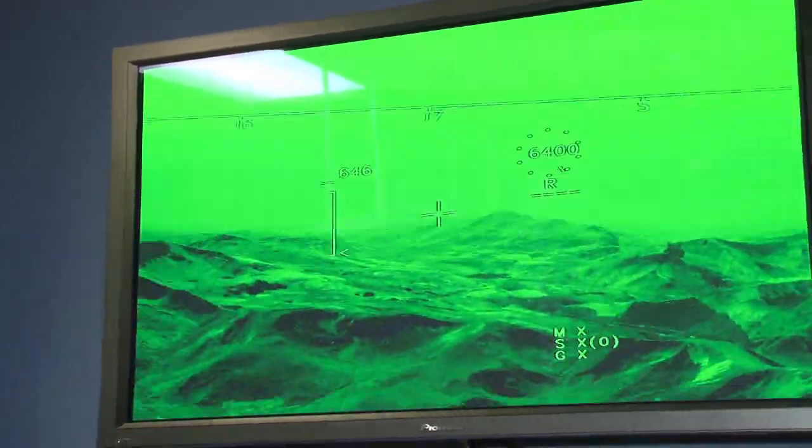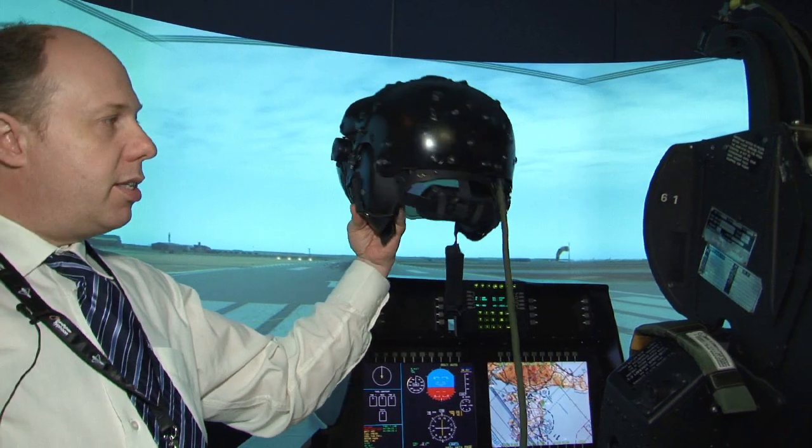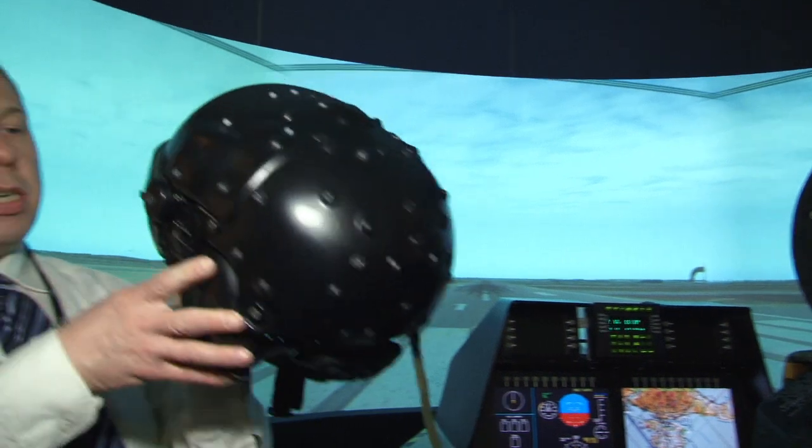Therefore, there is no need to do complex cockpit mapping and no bore sighting is required. Once the pilot jumps in, everything lines up to their eyes because the system is harmonised when installed, so they can just get off and use the system straight away.